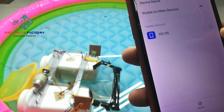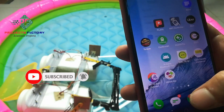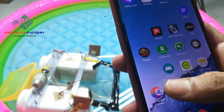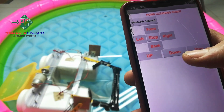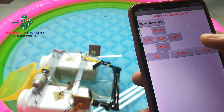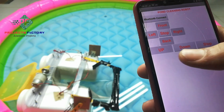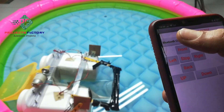After entering 1234, click on pair. After pairing it shows 'HC-05' — HC-05 is the Bluetooth module. If we pair for the first time, there is no need to pair again with that particular mobile. Then go to the app — it has the title 'Pond Cleaning Robot' or 'River Cleaning Robot' and buttons for front, back, left, right, stop, and three more buttons: up, down, and stop, which are for collecting the waste.